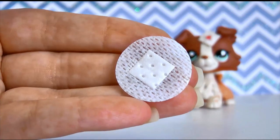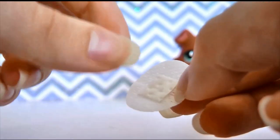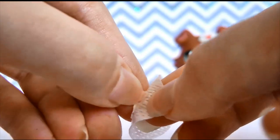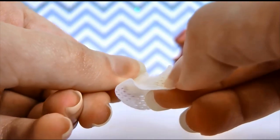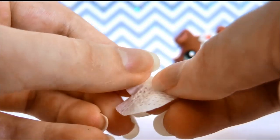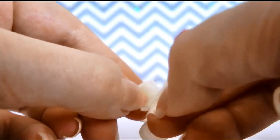Step number one: you're going to take your small bandaid and pull off this little centre piece here. This piece is to kind of protect whatever cut you have on your skin, but for this DIY we're just going to gently pull it off. Make sure not to rip it because this is going to be your main part of your bandage.